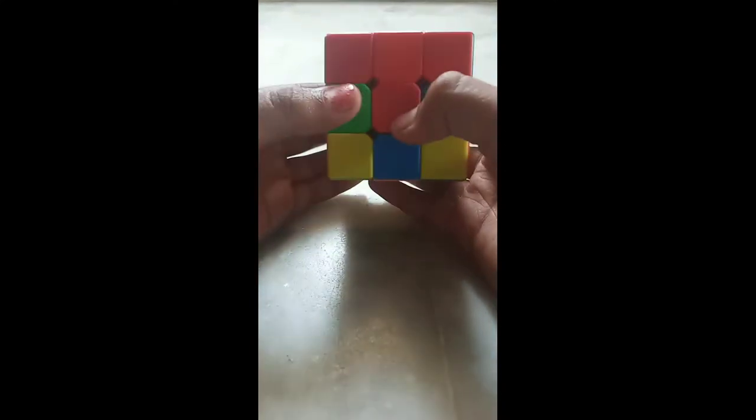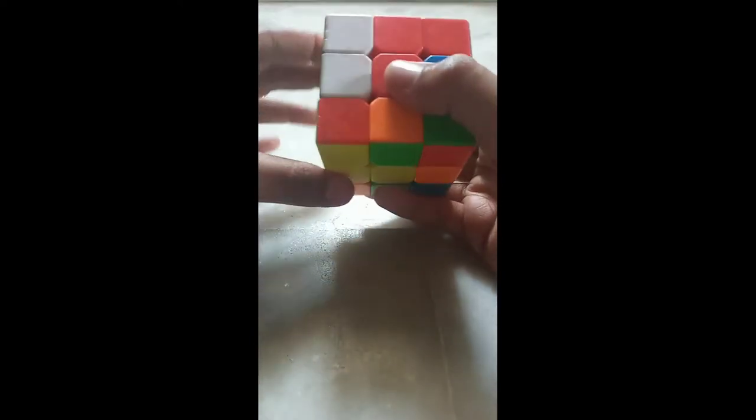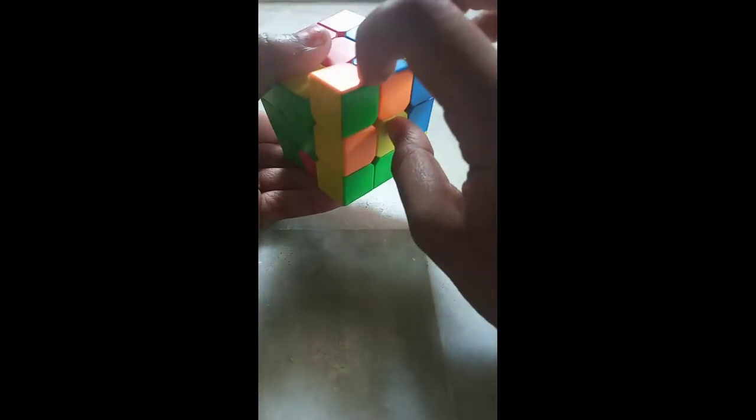I will take the down layer to the left side, bring the left layer down, down layer back, and take the left layer up. Now bring the right block down, match the white piece, and up. Continue this step while your edge piece comes into place.